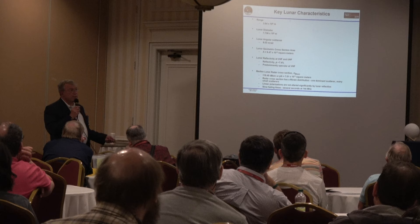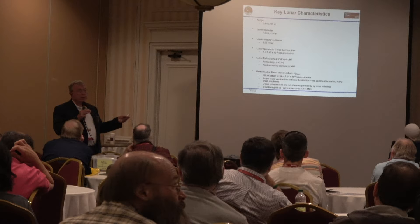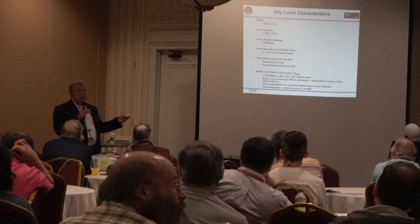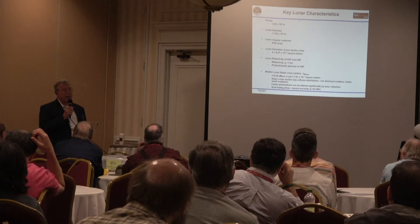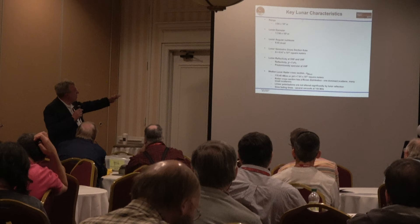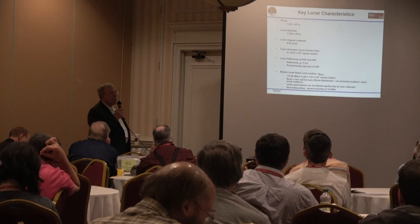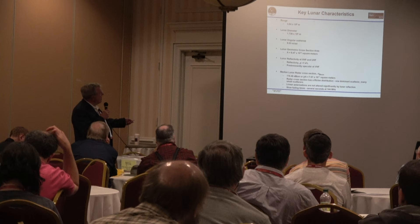Starting with some of the physics: the range of the moon is roughly 240,000–250,000 miles. You need to know the lunar diameter to calculate the angular extent of the moon — is it bigger than my beam width or smaller? In this case it's obviously much smaller, about half a degree; my beam width was about 38 degrees, so it's very easy to point. I'm partially a radar guy from MIT Lincoln Laboratory, so I see this as a radar problem. The lunar cross-section is about 118 dBsm.